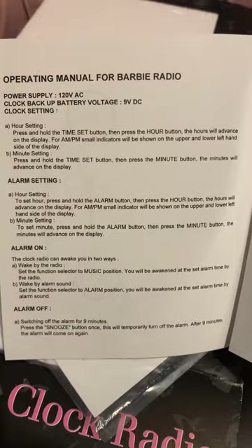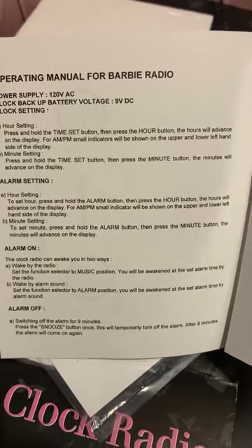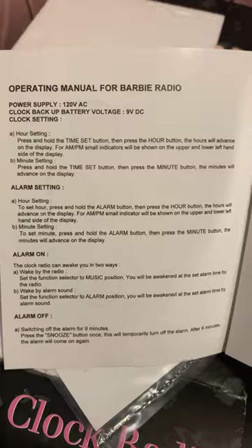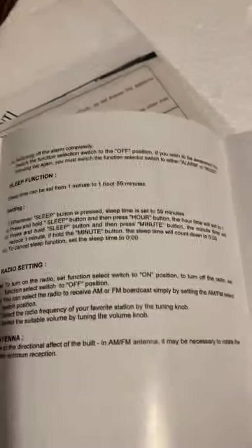For the minute setting: press and hold the Time Set button, then press the Minute button — the minutes will advance on the display. You also have the alarm setting — alarm on and alarm off. And we have the sleep function as well.